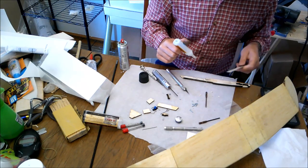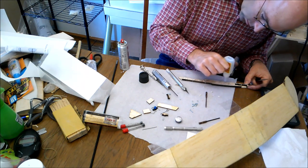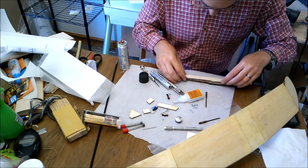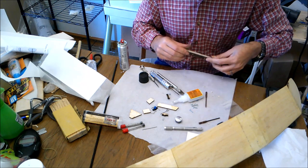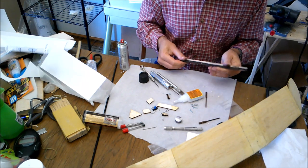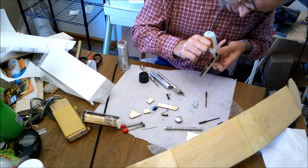Now we'll do everything else and then come in here — basically I need glue in that area. Our goal is to just get everything lined up. And bingo — like it was made for it or something. So there's our forward fuselage pod, all assembled with removable wing mount. A little bit of CA squirted up inside there.